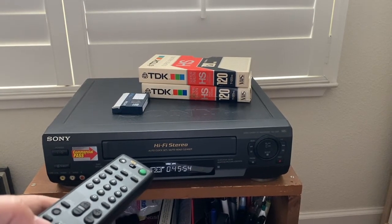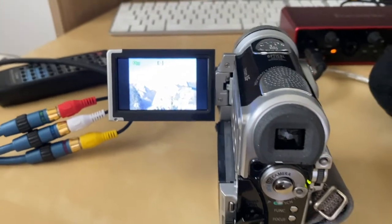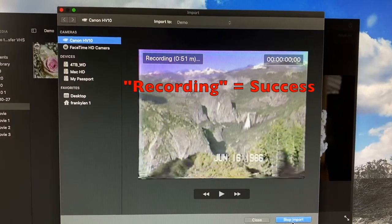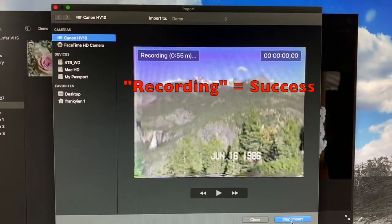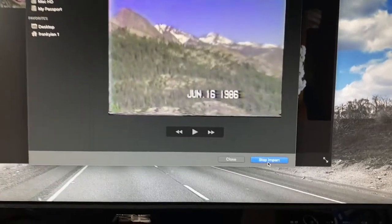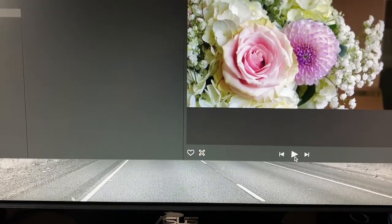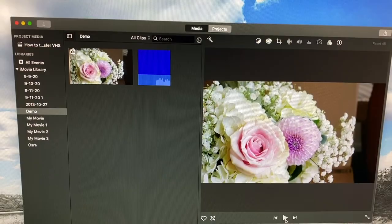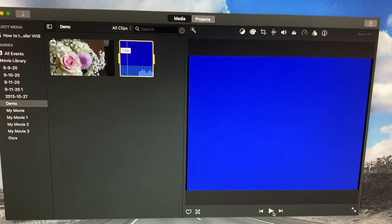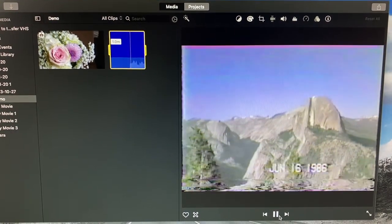We're now ready to send the signal over to the MacBook. We start up the VCR — it's playing its tape and sending the signal to the camcorder, and you can see it playing there in the camcorder. If we look over at the Mac, we can see the same image coming through. If you see the word "recording" at the top, you know that the signal is being sent over to the MacBook from the VCR. We'll then click stop import when we're done, close the media capture window, and we'll see there's a new entry in the media library. We'll select it, click play, and confirm that it has the video that was sent from the VCR.